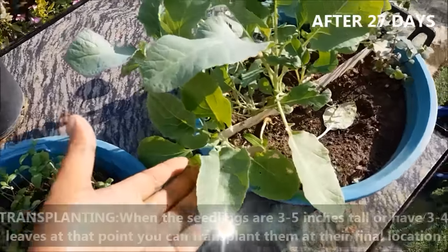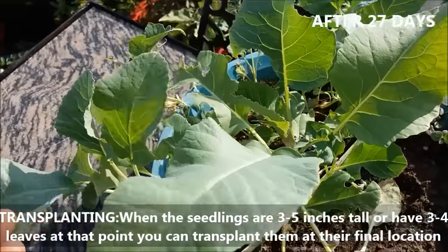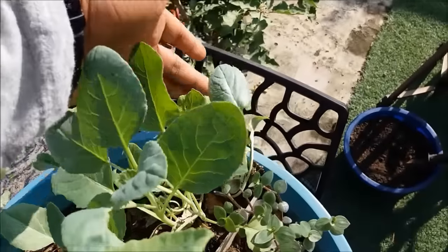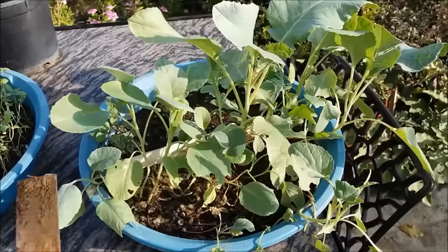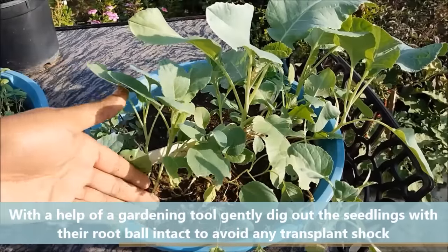When the seedlings are 3-5 inches tall or have 3-5 leaves, they can be transplanted to their final location. With the help of a gardening tool, gently take out the seedlings with the root ball intact.